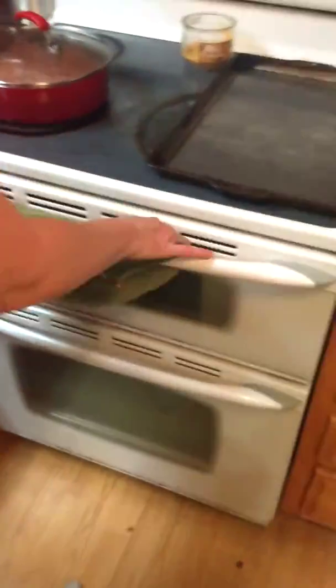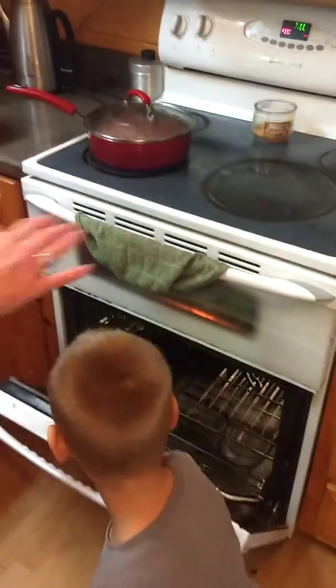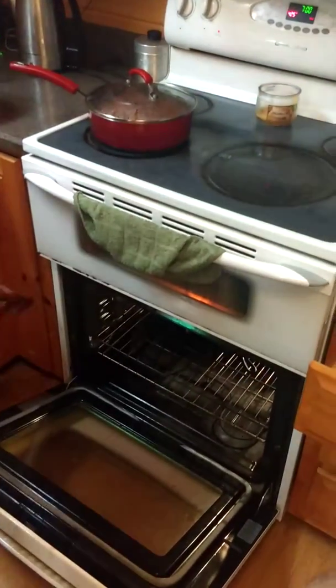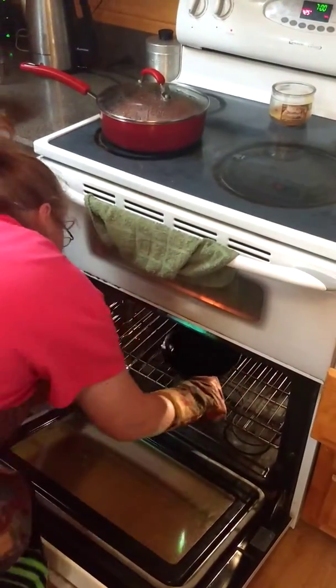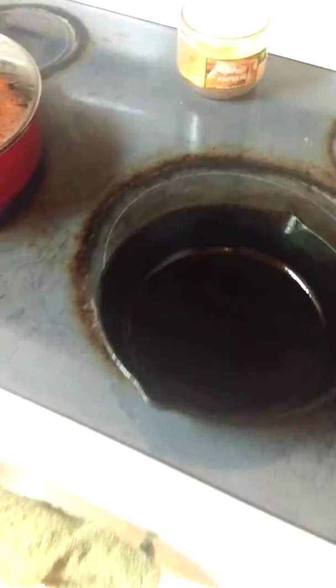Another thing about cornbread — we make it in a cast iron pan. Always. And it's hot. When we make it, I like to put bacon grease in my pan and let it heat, and then pour my batter into the bacon grease.